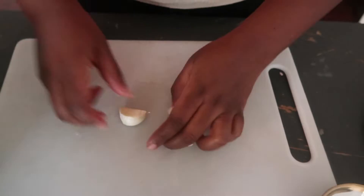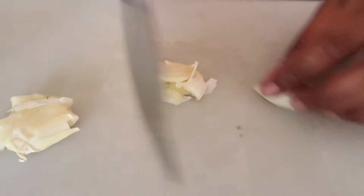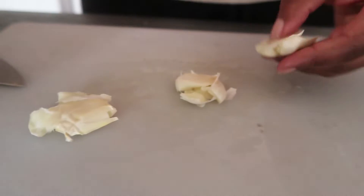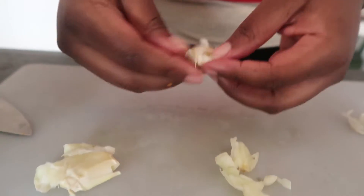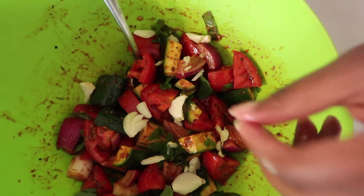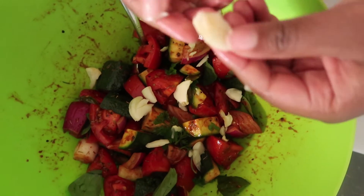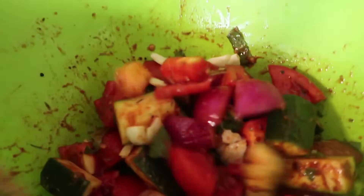I almost forgot the garlic! I have some garlic which I'm going to add to my vegetables. I'm just going to bash it and add them whole — I'll remove the skin and then add them whole. Because I've bashed them they've already split by themselves, but you can give them a hand. Then just mix everything together again.